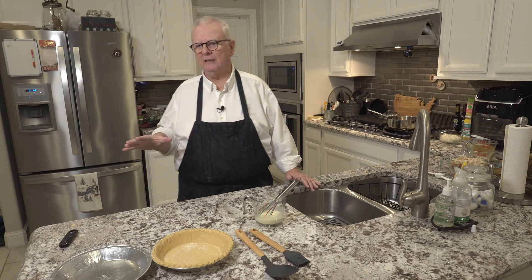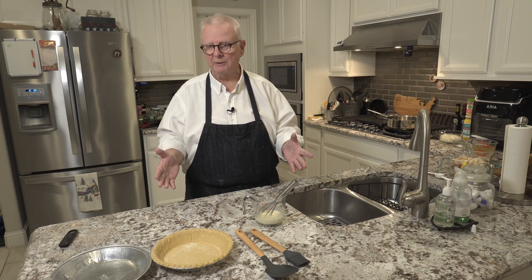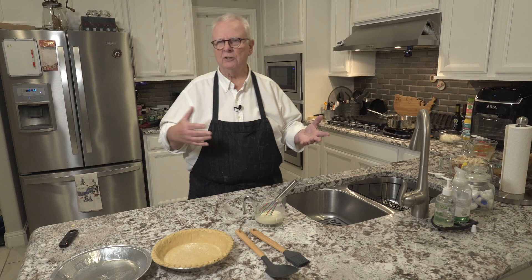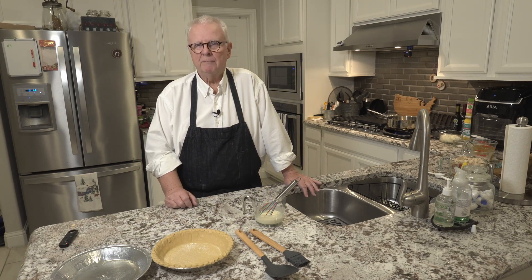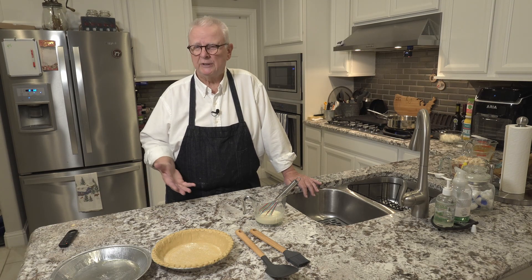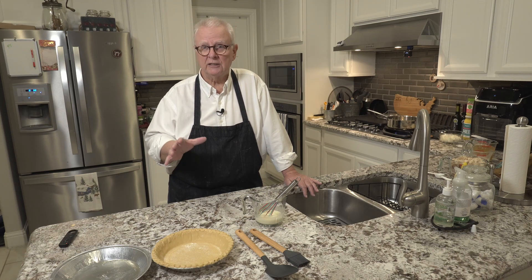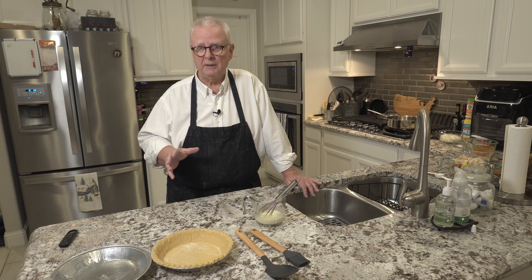The recipe calls for raw chicken, but we're going to save a step. If you go out and buy a whole chicken or chicken breast, you have to bring them home, cook them — that's probably another hour just getting the chicken ready. My recommendation is go to Costco, Sam's Club, or your local grocery store for rotisserie chickens. They normally sell them for cheaper than buying a whole chicken and cooking it yourself. It's already seasoned, it's cooked — all you have to do is get the meat off the bone.